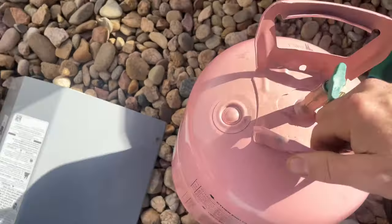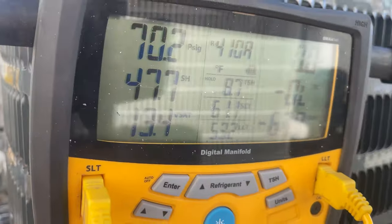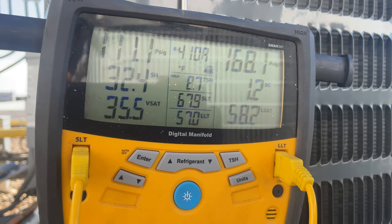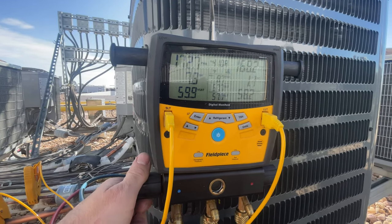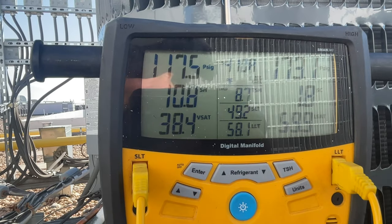Opening up my refrigerant. I'm going to let this run for about five minutes before I start adjusting the charge. It comes pre-charged for 15 feet of line set, but this one is four floors down. I forgot to open this — 32 superheat, 1 degree of subcool, so I'm going to add a little bit of refrigerant. With 410A you just have to do this in small doses and wait. I know it takes forever, but if you do it this way you won't overcharge it. Our subcool is not rising — I've added about two pounds. Superheat's 11, subcool's 2.